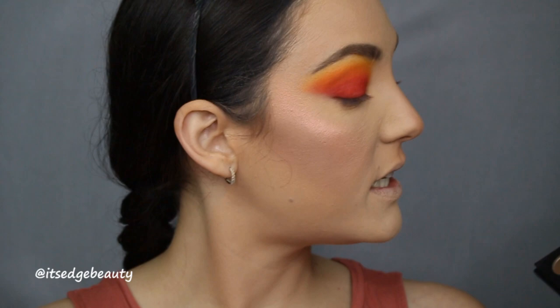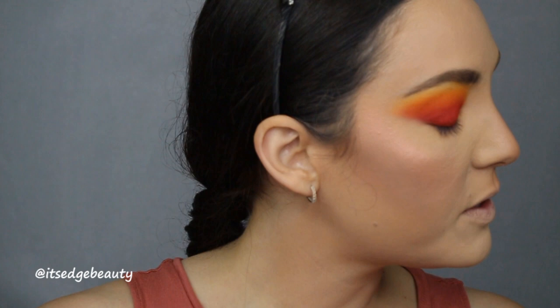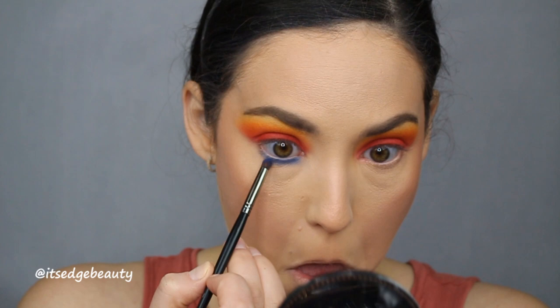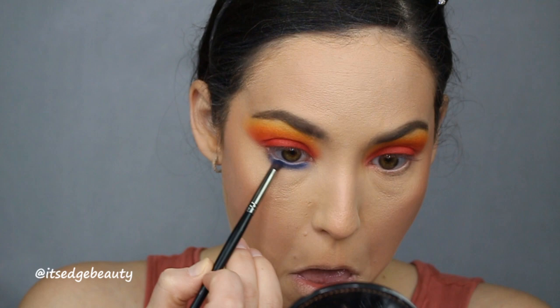I went ahead and did the other eye and also finished the rest of my face. I ended up mixing a couple of colors for my highlight — I wanted something pink and fiery and it turned out really pretty. Now we're moving on to the lower lash line. I'm going in with the dark blue color first, mixing it with just a hint of a lighter shade — mostly dark blue — and putting that on the inner part of my lower lash line. I want to go pretty far down with this blue so it's nice and noticeable.